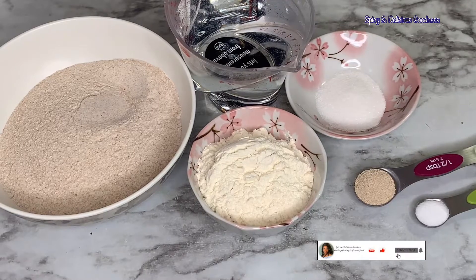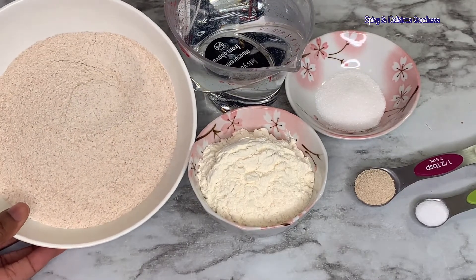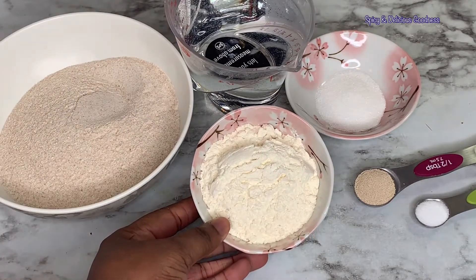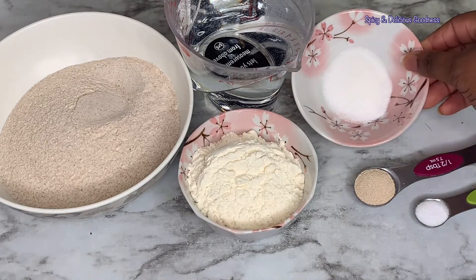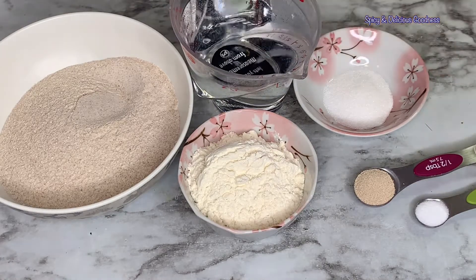To make this punkasso, I'm going to be using two types of flour. I will be using one and a half cups of whole wheat flour and half a cup of all-purpose flour. The other ingredients are sugar, yeast, salt, and warm water.